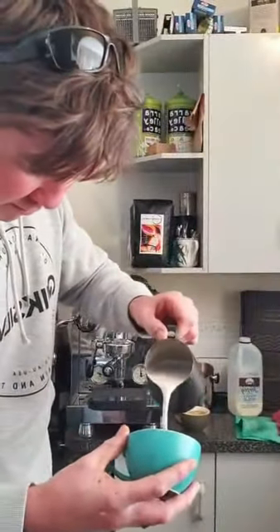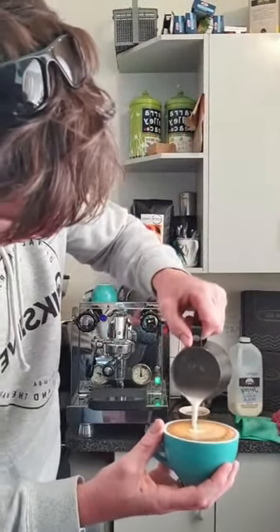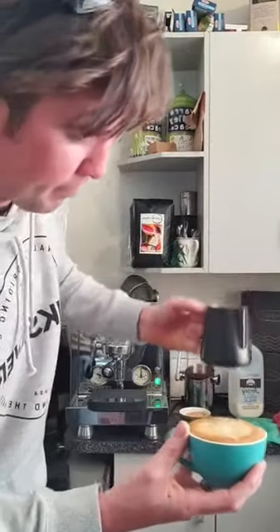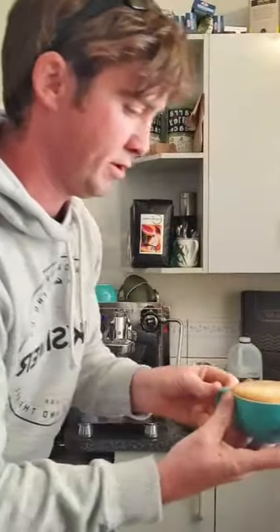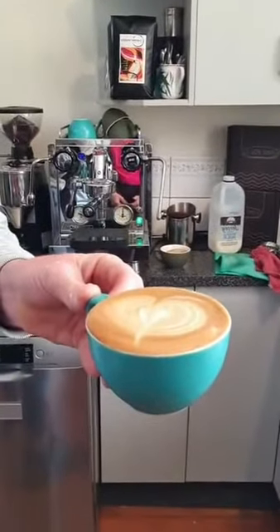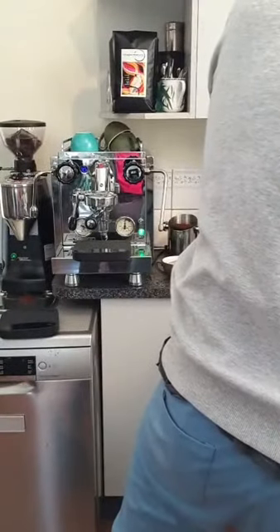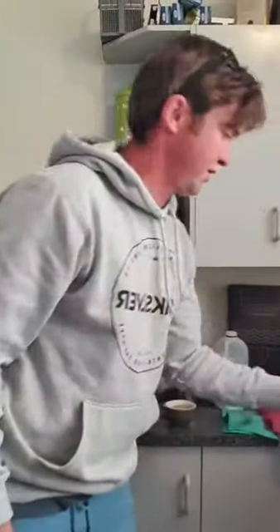There we go with the almond milk — it's a bit bubbly but there's your almond milk latte, a little bit darker. There you go Facebook. That's about it — any questions? That's a coffee for the wife — she's done such a good job on the video.